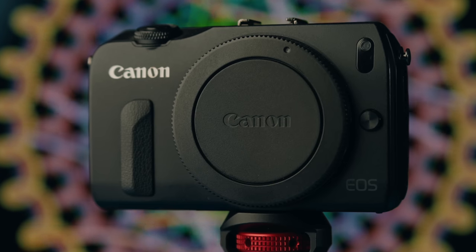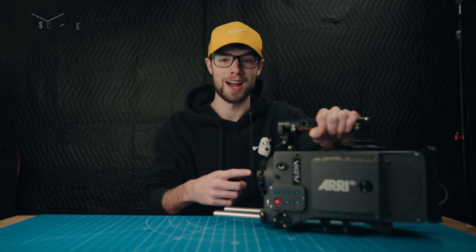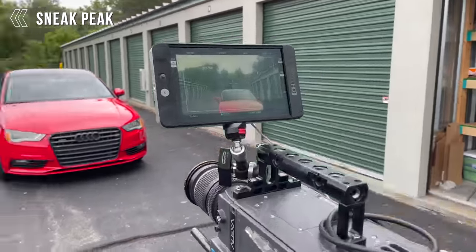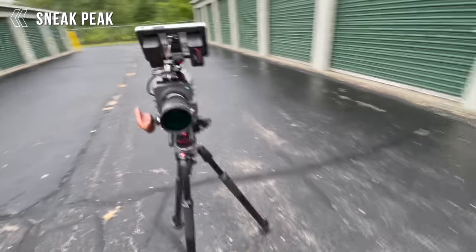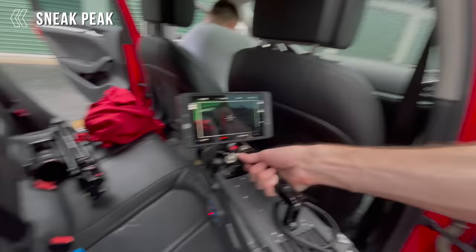This video is sort of a part one to another video I'm working on, which is comparing this $200 baby ARRI Alexa to a real ARRI Alexa. You are definitely not going to want to miss that video, so go down and hit the like button and subscribe if you want to watch that. But that's not what this video is.